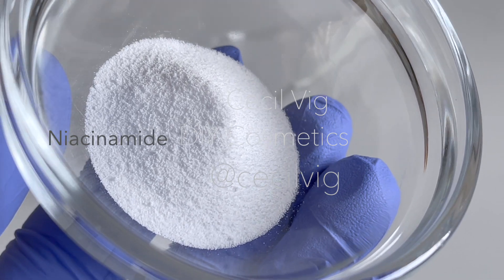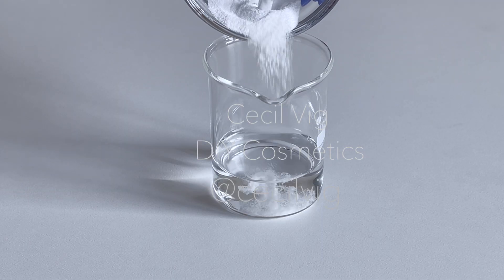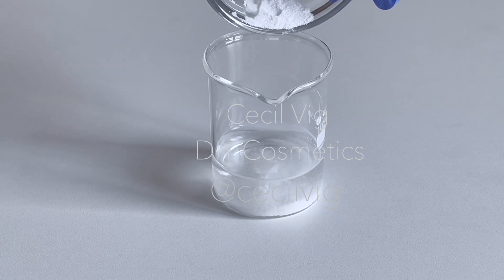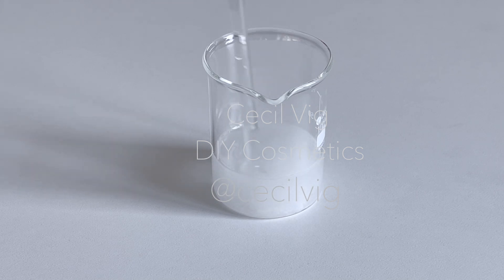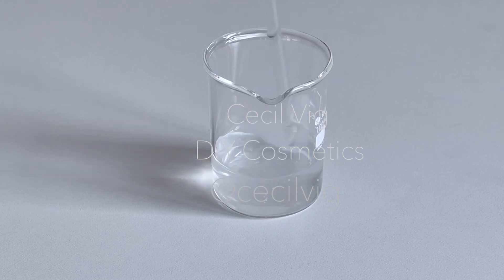mix till it dissolves. This water-soluble vitamin B3 helps to improve the appearance and texture of the skin, fighting the visible effects of aging on several fronts. It improves the skin's barrier, reduces skin pigmentation, reduces fine lines and wrinkles, tightens and minimizes enlarged pores, and improves oily skin by reducing sebum production.